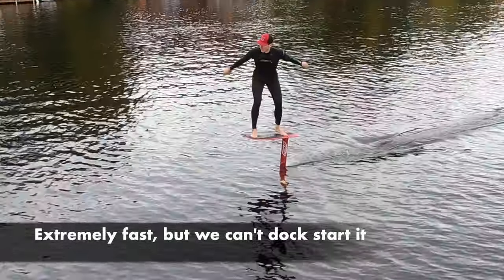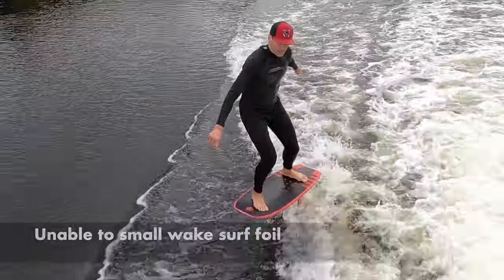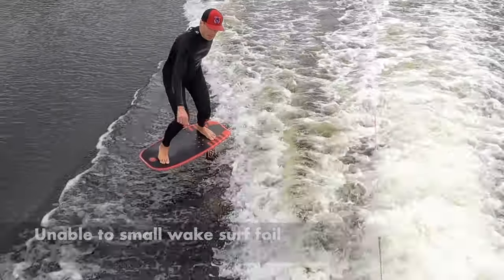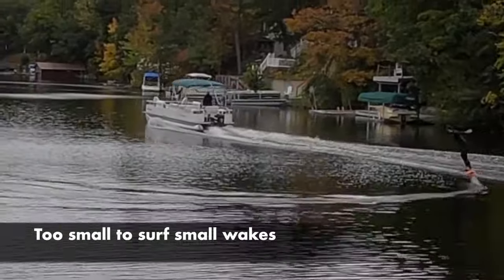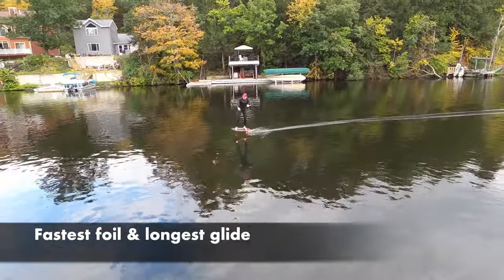The Art 999 is a fast wing, and we can understand why prone surfers and wingers love it, but we can't dock start it and we can't launch it from our bungee. We also can't surf small wakes, nor can we steal the small wakes of passing boats as easily as larger front wings. However, the 999 unlocked some impressive firsts for us, and even some records.